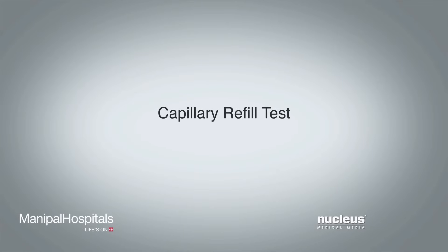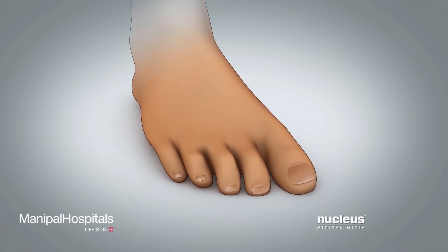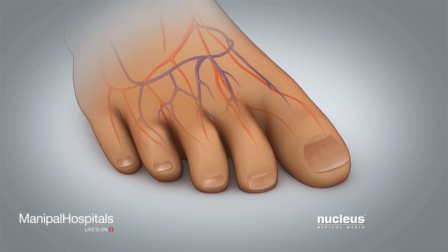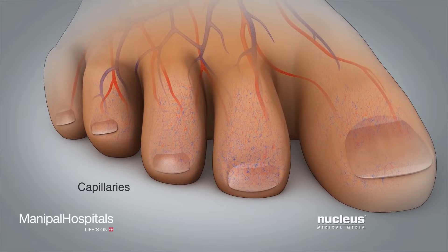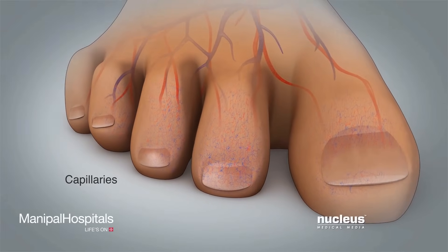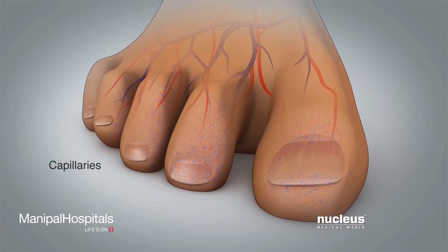Another way to check for good blood flow is by doing a capillary refill test. Capillaries are small blood vessels that carry oxygen-rich blood to your toes. The capillary refill test allows you to see how well blood is flowing through these blood vessels to your toes on the surgical side.